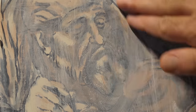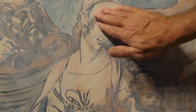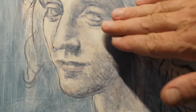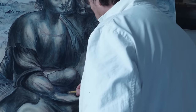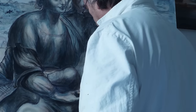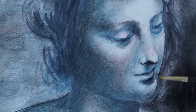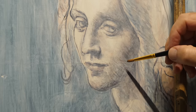The artist also spreads the primer with his hands, leaving fingerprints in the fresh mixture. Analyses of some samples of this layer have revealed the presence, together with the lead white, of traces of carbon black, probably due to a first hint of chiaroscuro on the still-fresh primer.